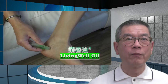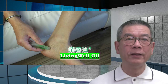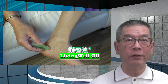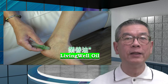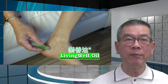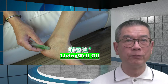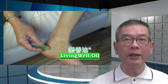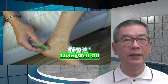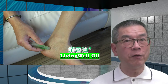You do have several options. One is by applying some Living Well Oil on the areas that hurt. You may apply it as many times as you need to make yourself comfortable. Living Well Oil is all natural, has no drugs, smells good, and is fast acting.